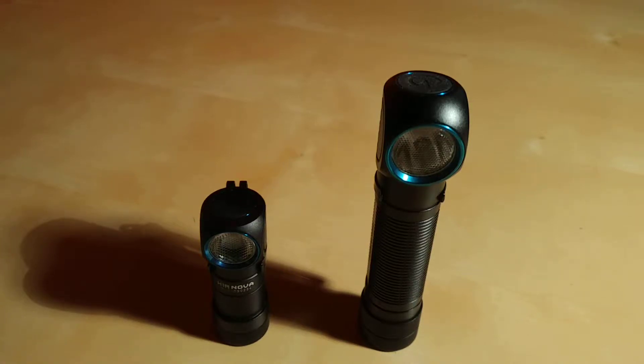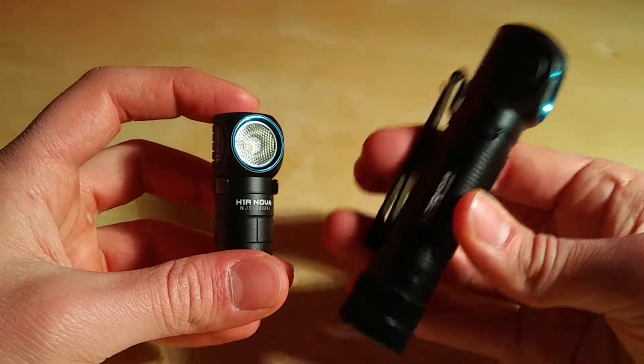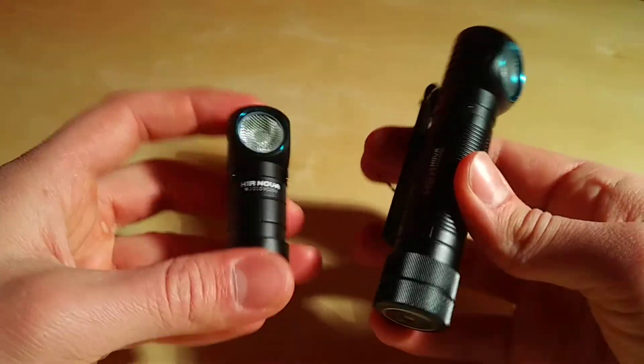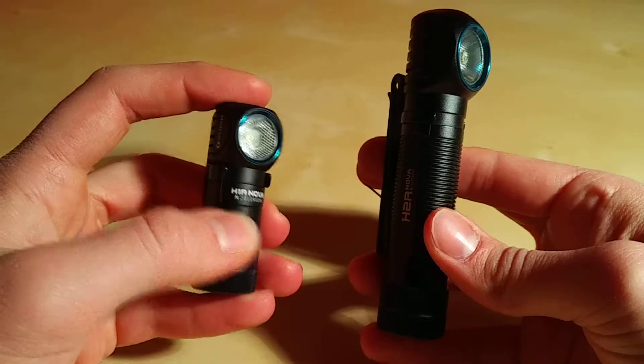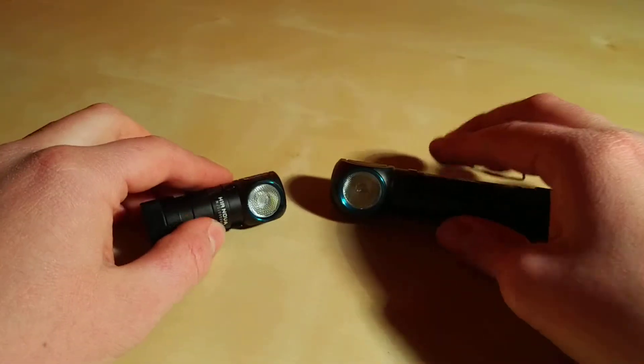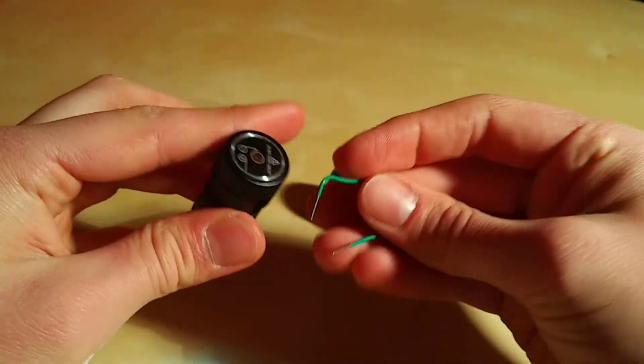Let's short the circuit. H1R, H2R - Nova, fairly new production line based on serial number. Both neutral white option. First, H1R.